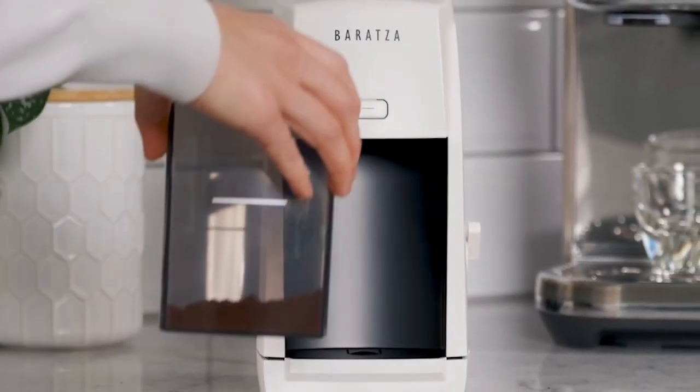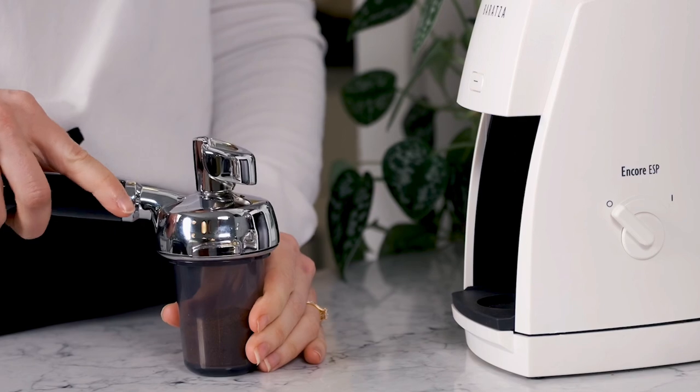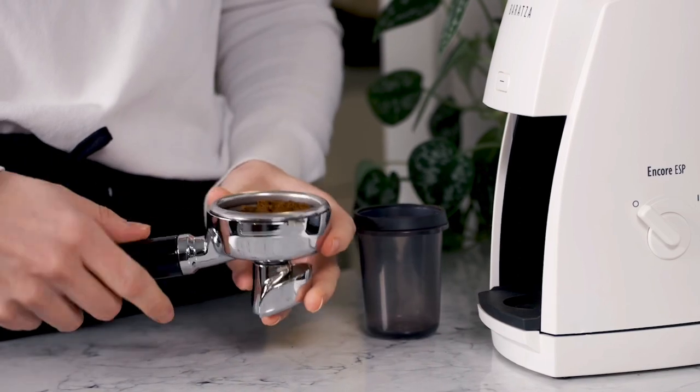The features and simple controls as well as the convenient dosing cup make this grinder easy for beginners. If you're looking for a simple premium grinder engineered for espresso but with some versatility to tackle slow brewing as well, you'll love the ESP.